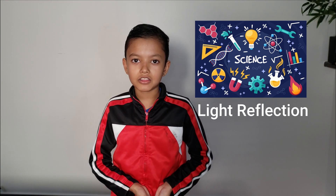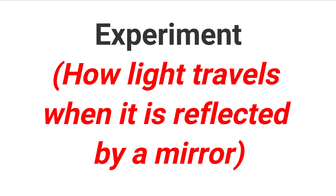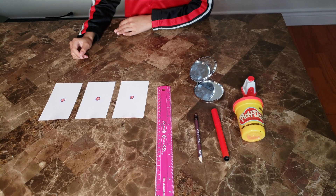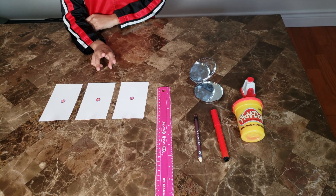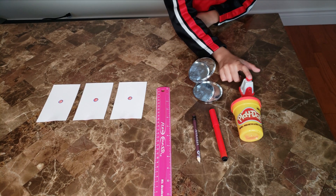Hi guys, welcome to I Love Fun Science. In this experiment we will see how light travels when it is reflected by a mirror. What we will need are three index cards, one ruler, a mirror, a laser, play-doh, marker, and pencil.